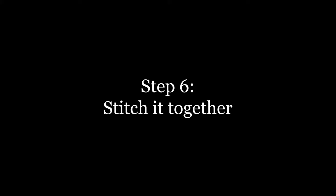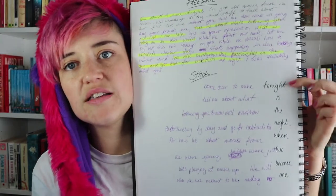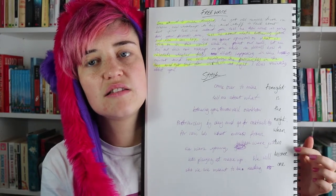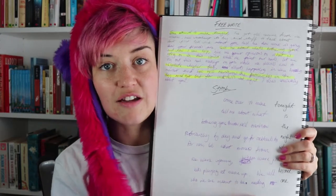So you've done your mind map, you've done your free write — now it's time to stitch it together and make your poem. One of the things I definitely recommend, like we did with the Villanelle, is to write the words of each line down the side of the page like this, and then use that space to write the lines around them.